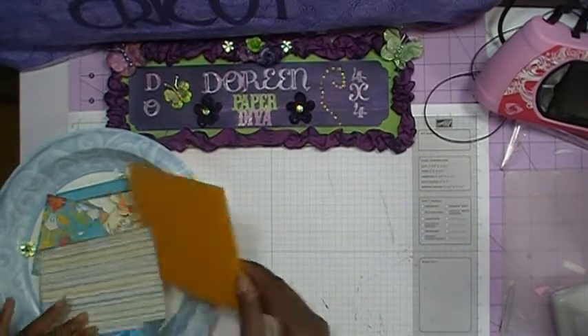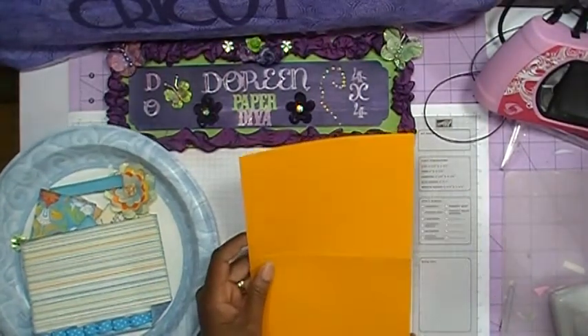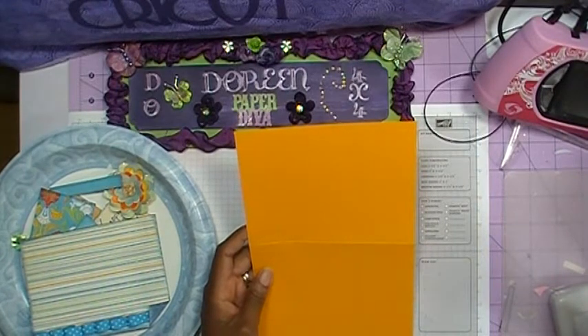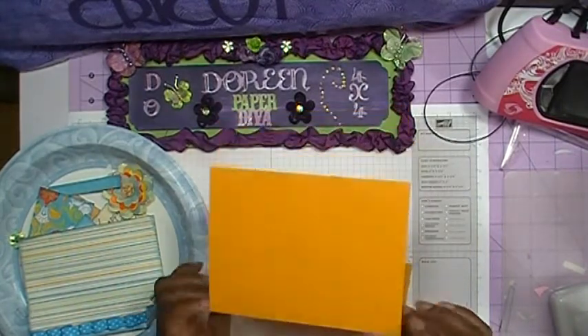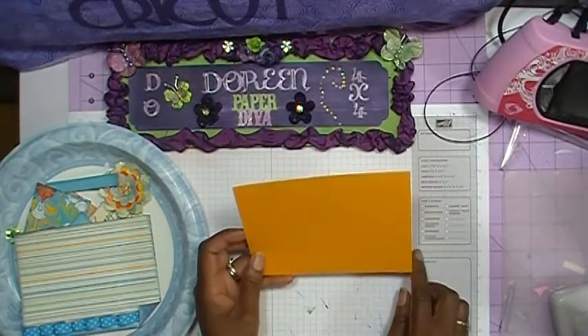My card measures 6 inches by 9 inches and then I'll take it and score it in half to make it a 6 inch by 4½ inch card.